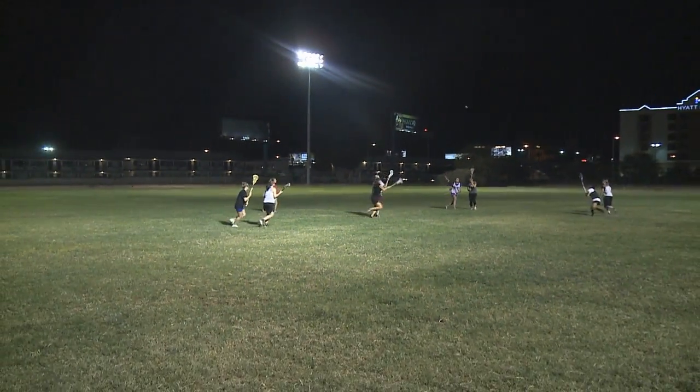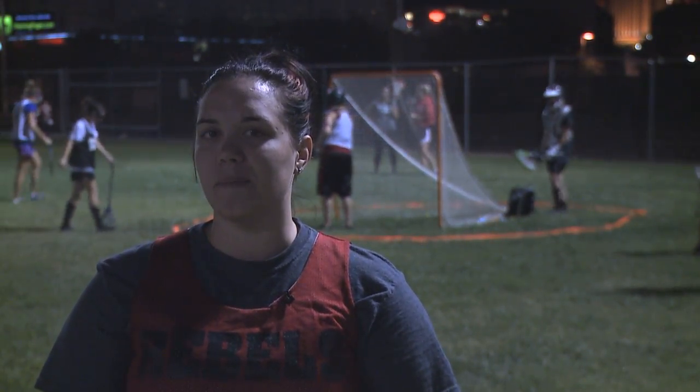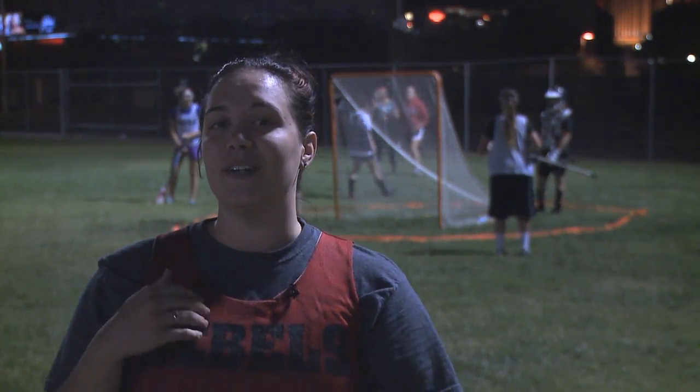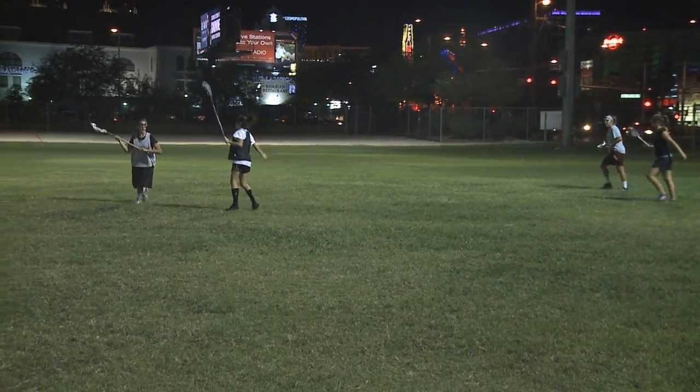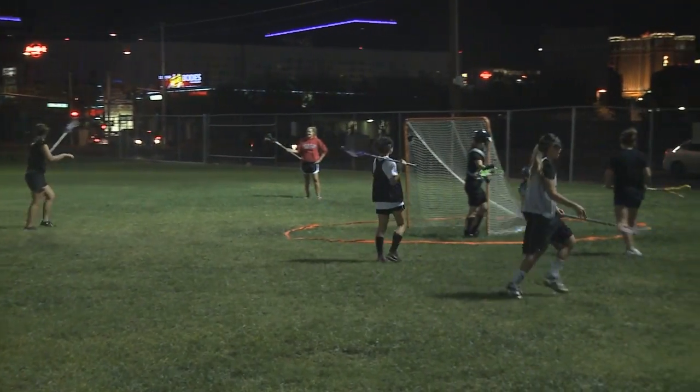It's a lot like field hockey but played in the air instead of on the ground. It's pretty unique as far as rules go, because girls can't have body-on-body contact or stick-on-body contact, but we are allowed to hit another player's stick. So we kind of have to use our stick and their stick, and our body movement, to keep them in check or move the other player where we want them.